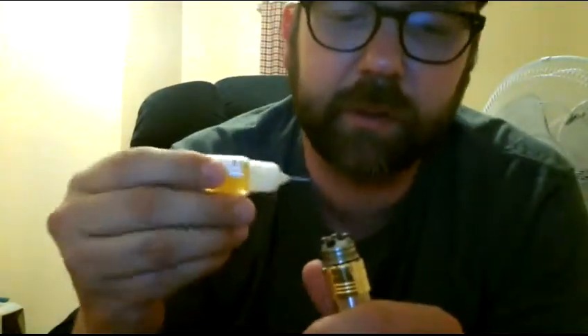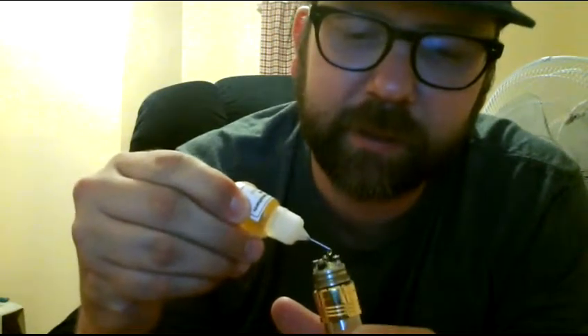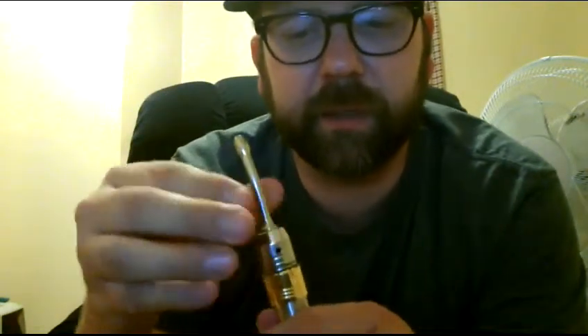The guy was kind enough to hook me up with a sample pack — four different flavors. Right now I'm trying this one; if you can't see it, it says 'Angel Dust.' Basically it tastes like crushed up Pixie Sticks and Sweet Tarts. Let's see how this Magneto fires.